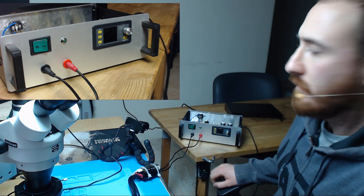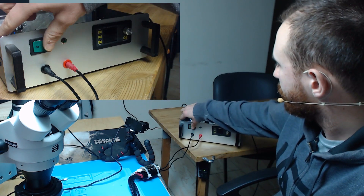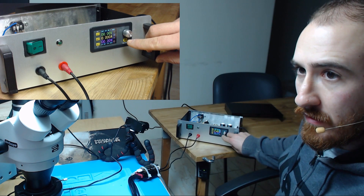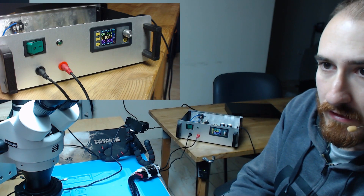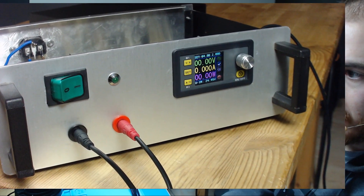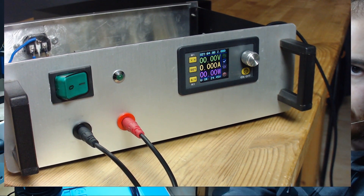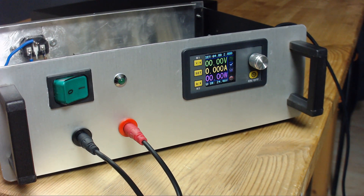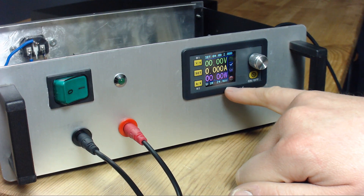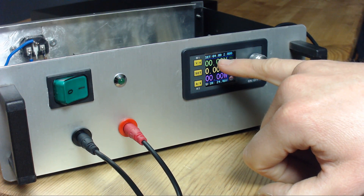We have our DC power supply here and I'm going to turn it on. I don't know if you can see it, but now you can see that it says VIN — that's the input voltage on the module — and it says set 4 volts to amps.